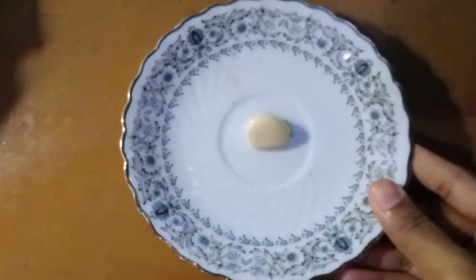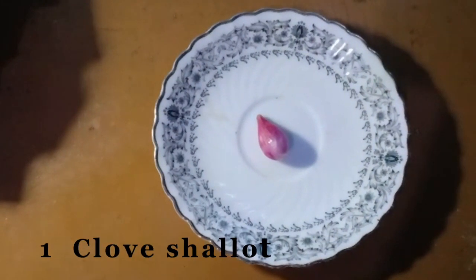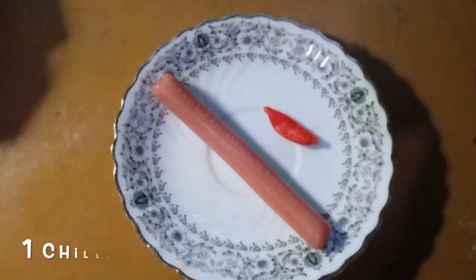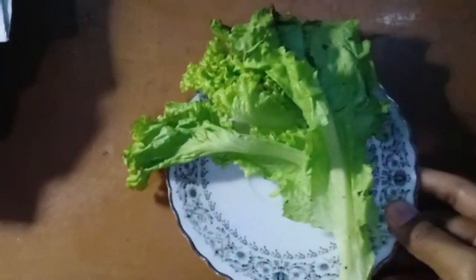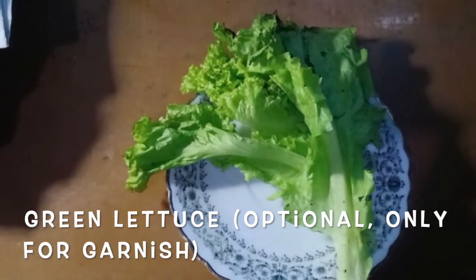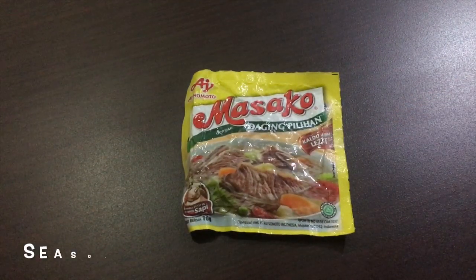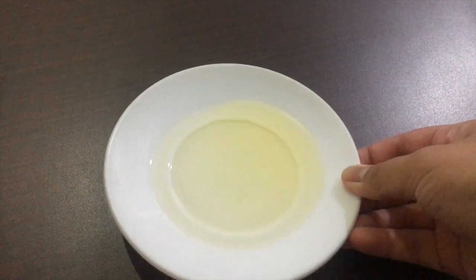First, we want to show you the ingredients: clean plain rice, one glove garlic, one glove shallot, two eggs, one chili and one sausage. Cucumber, optional, only for garnish. Green lettuce, optional, only for garnish. Chili paste and sweet soy sauce. Seasoning powder. Salt. Some oil to cook.